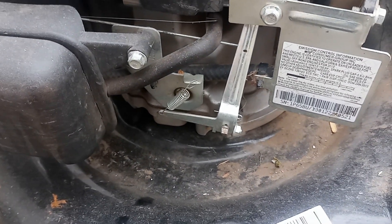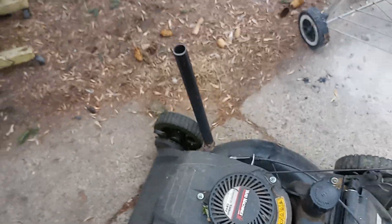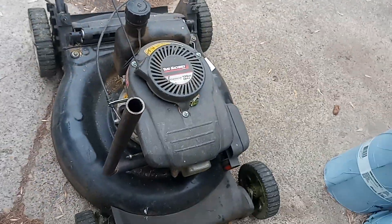About five grand RPMs should do the trick. Then you want to open up the exhaust a bit, throw a stack on there, and you're good to go.